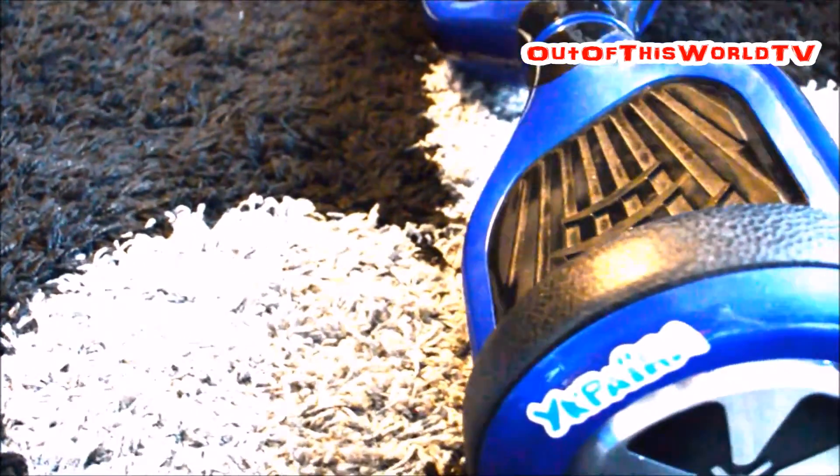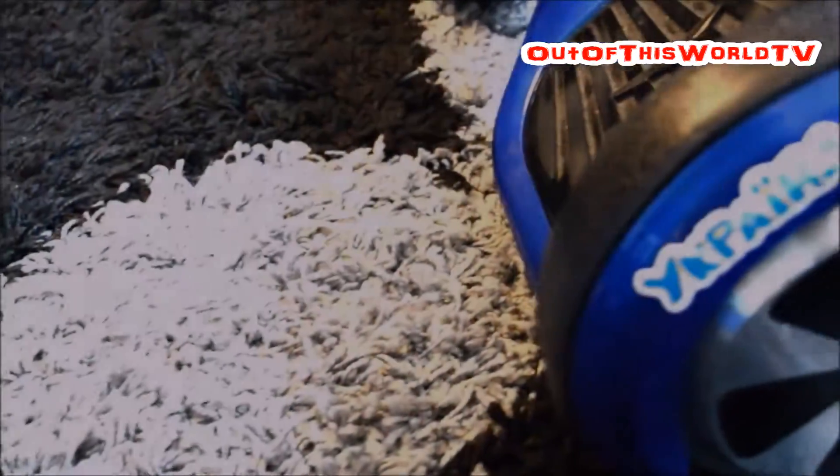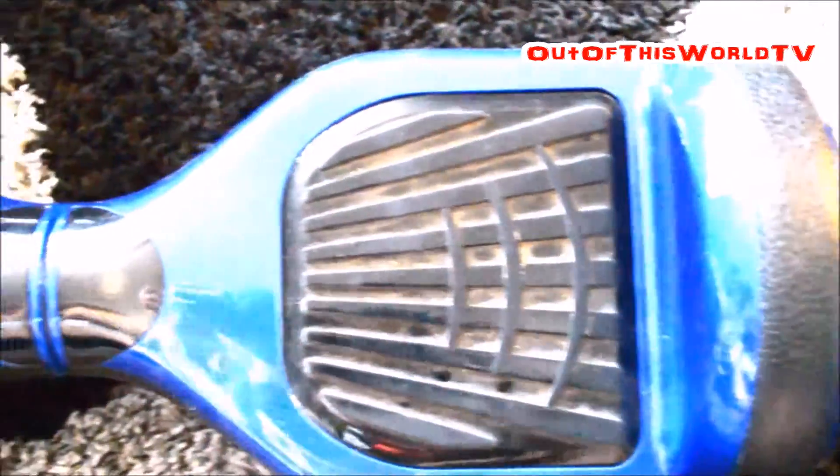This board right here is one awesome toy to have. It's a self-balancing two-wheel electric scooter, pretty much a Segway without handlebars. Now one thing for sure, it's pretty popular — you can see many YouTubers riding it on their channels.